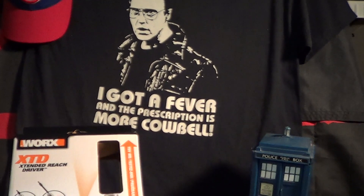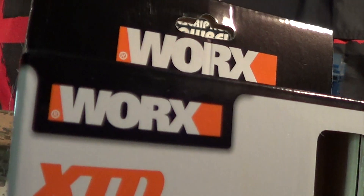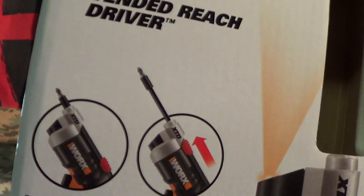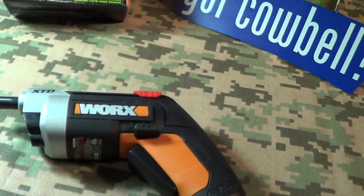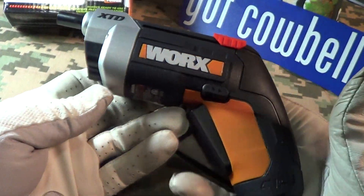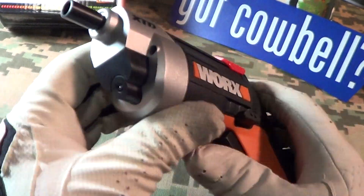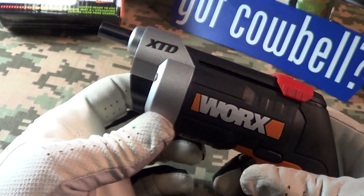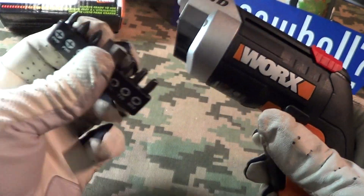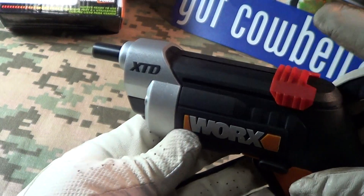Today I'm going to take a look at another toy I just got — it's called the Works Extended Reach Driver. The extension is only about two inches. Here it is; it's just a little handful. It's got a two-finger trigger, a light, forward and reverse, and it comes with a set of small bits. To extend it, just push on this two-inch extension.